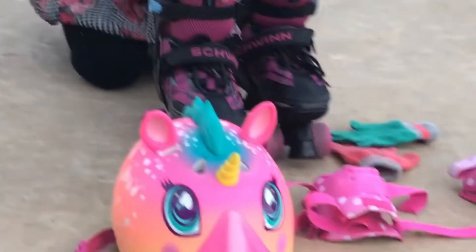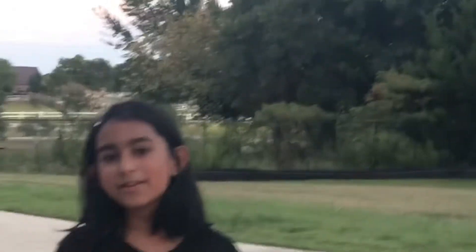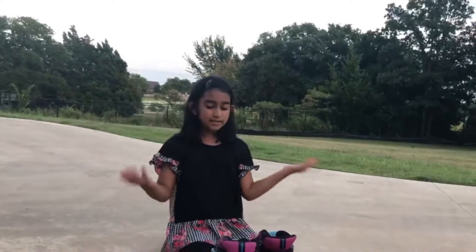Hi guys! I'm back from Mommy Dadder Science Time and today I'm going to teach you how to skate. Skating is a really good physical activity — it helps you become stronger and helps you exercise more. It's a kind of exercise.